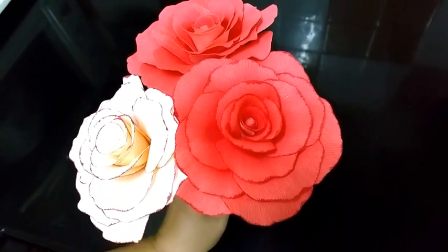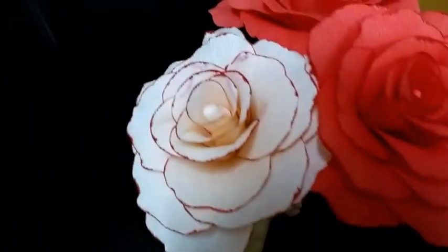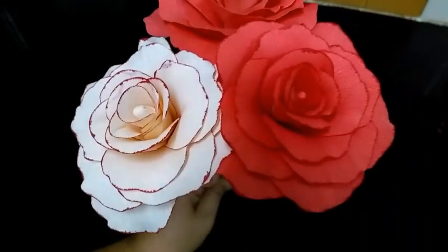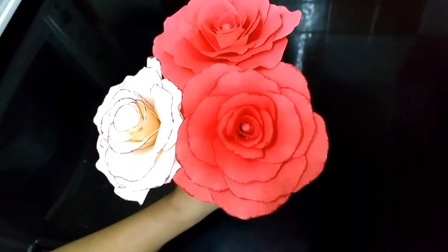Hi! Today I am going to make this beautiful flower called Begonia tuberis. It comes in these beautiful picotti colors, or you can even make it plain without any outline.